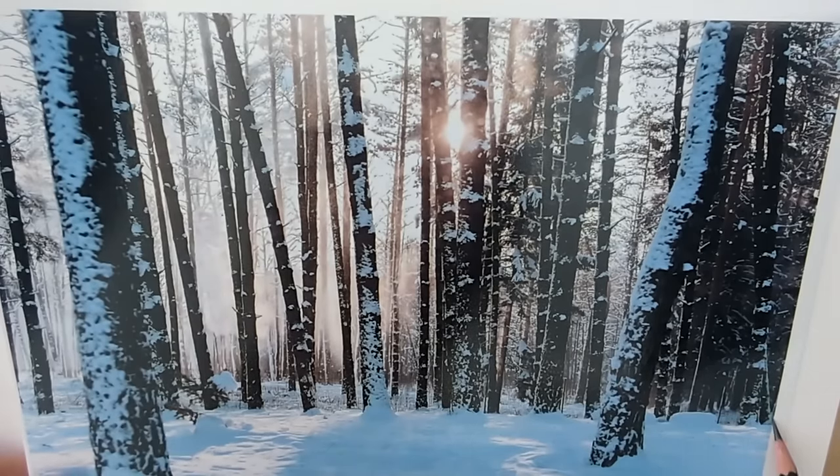We'll start off by drawing this rough line across here just to show us roughly where the snow sits. Keep it quite ragged. It's about a fifth of the way up. I'm just going to start by putting some kind of rough guideline in here — it'll just give me something to work from.